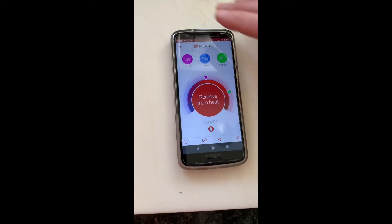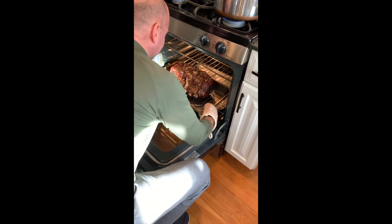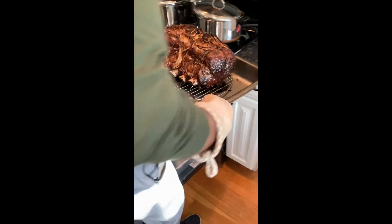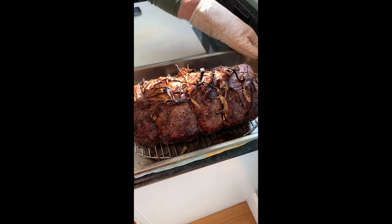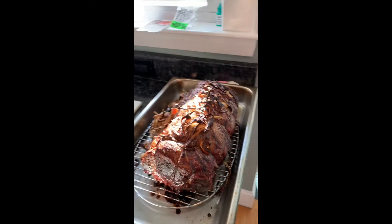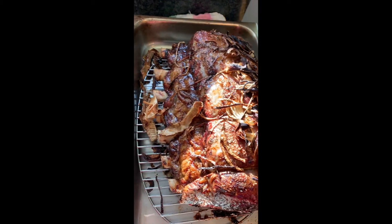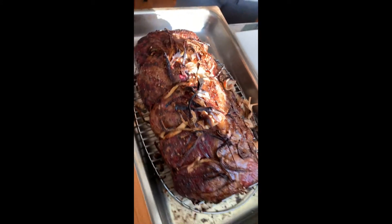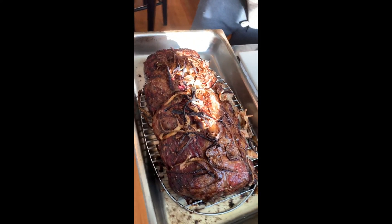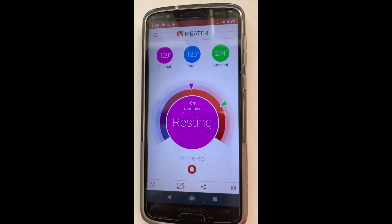It's just been removed from heat — we're at a perfect temperature. Look at that roast right there — it is an absolutely perfect roast. You can see it's right at medium rare. We've got all seven bones. We've got the perfect roast. We're going to let this sit; the app is telling us about a 10 to 15-minute rest, so we'll check back soon.